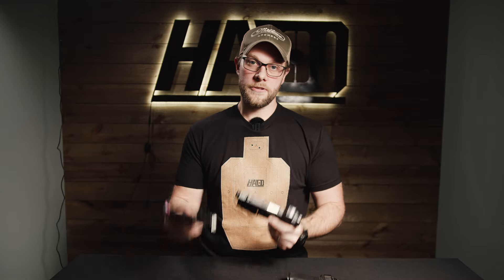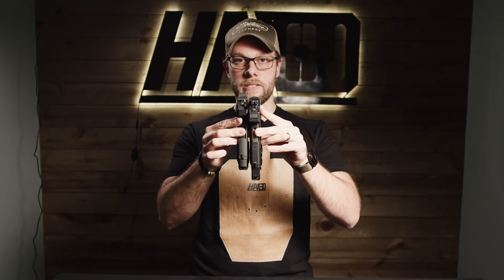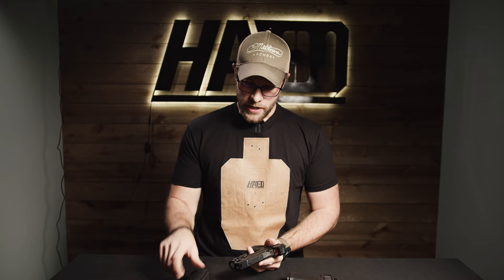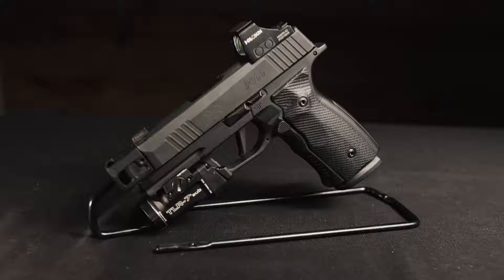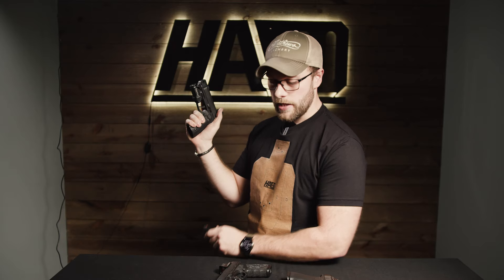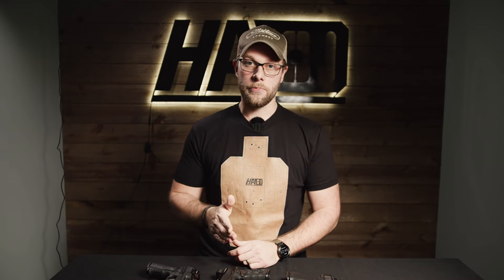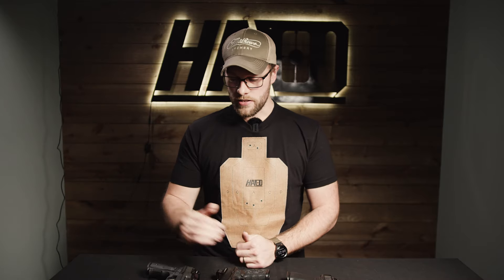Comparing the Hellcat Pro to the 365, there are quite a few differences. The 365 is substantially shorter than the Hellcat Pro — more in line with the standard Hellcat. But what's nice is you get 17 rounds with the X Macro style frame, and it's almost the exact same length as the Hellcat Pro frame. So Sig squeezed in two more extra rounds without adding length — that's some nice engineering from Sig.